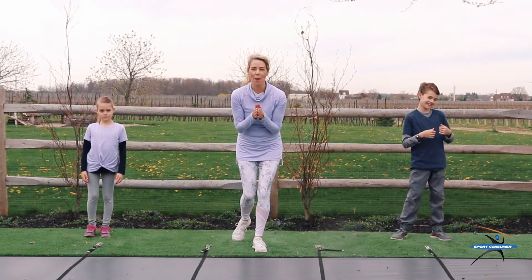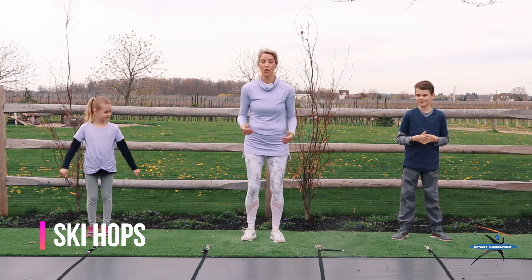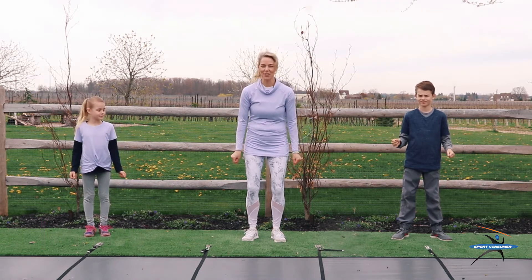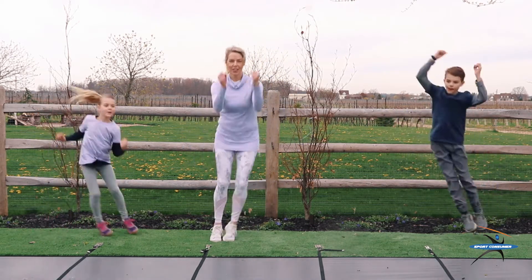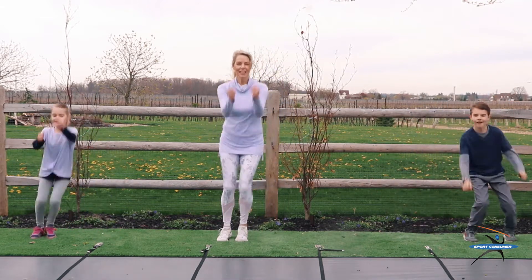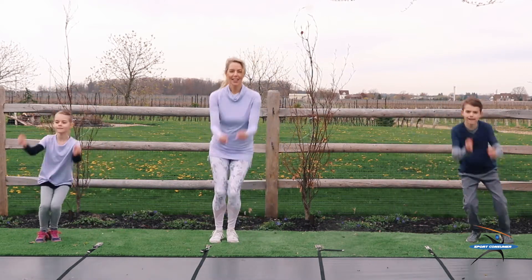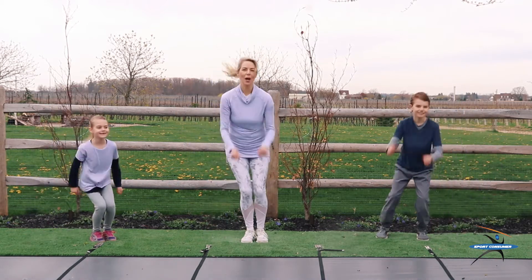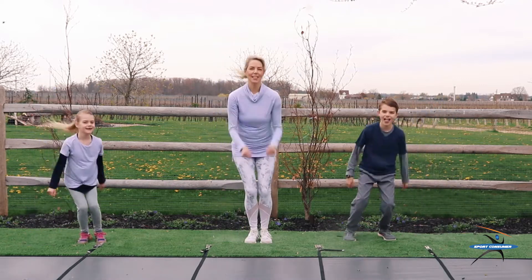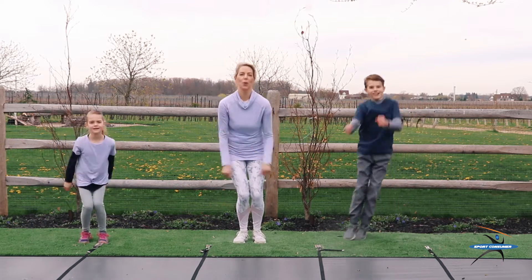Welcome back. We are ready to jump back in, literally jump back in with some ski hops. Here we go, we're going to do 20 of these. Get your skis ready. 1, 2, 3, 4, 5, 6, 7, 8, 9, 10. Halfway. 11, 12, 13, 14, 15, 16, 17, 18, 19, 20. All right.